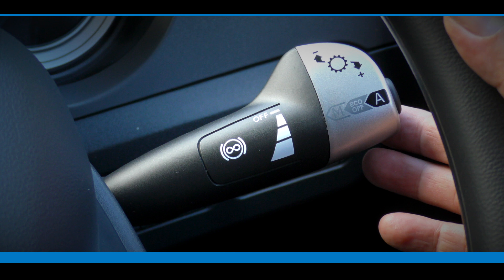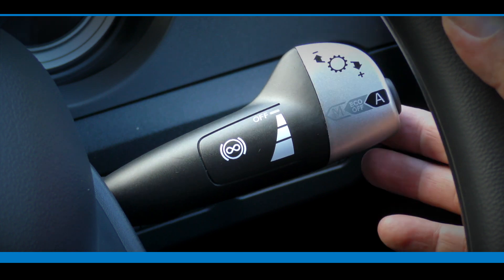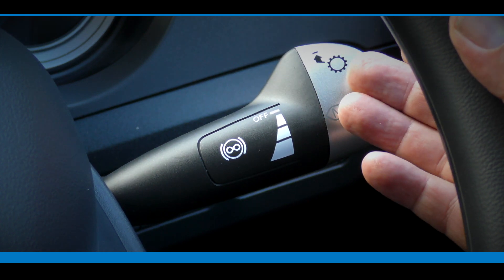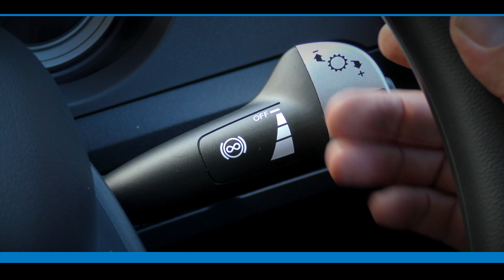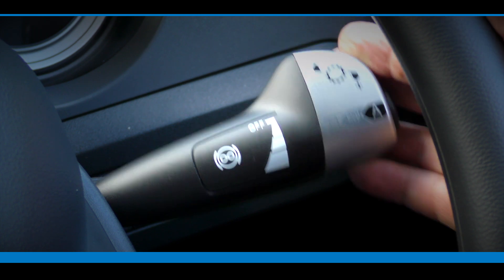It is important to note that manual shifting with a Traxxon transmission is only possible with the eco mode function switched off, and the transmission is in either eco mode off or manual mode. To make a manual gear selection, raise the right-hand steering column switch upwards for an upshift and press downwards for a downshift. If over a fixed period of time the transmission detects no action, the system will automatically return to eco mode on.